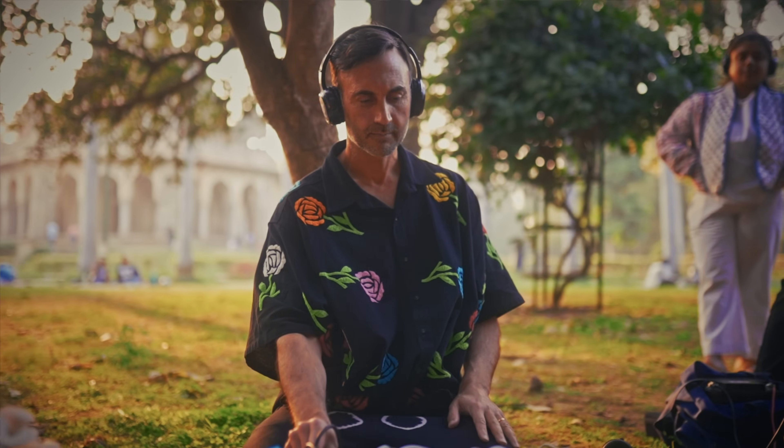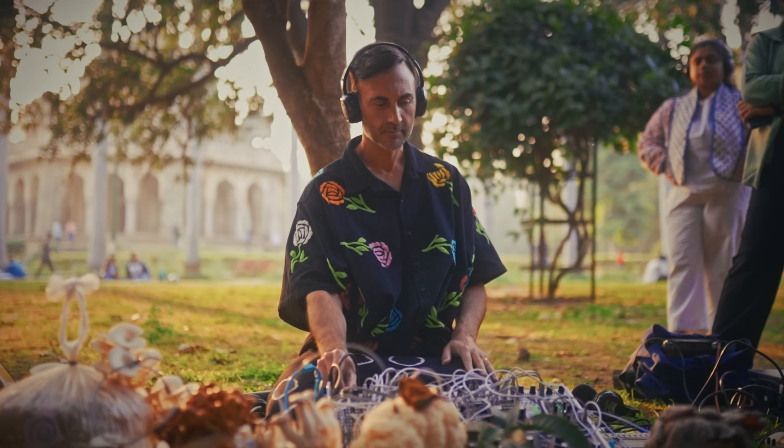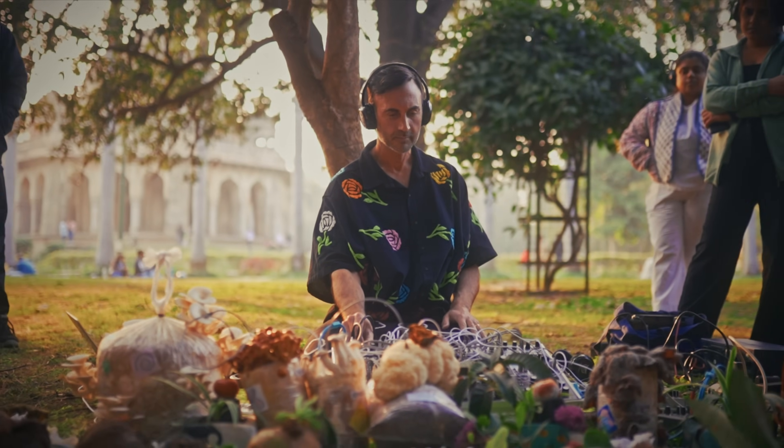Hi, I'm Modern Biology. I make music with plants and mushrooms, and now, so can you.